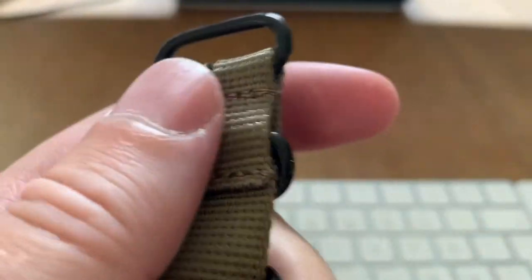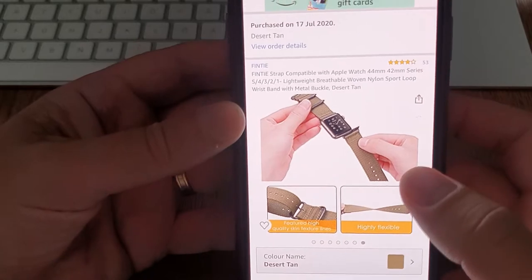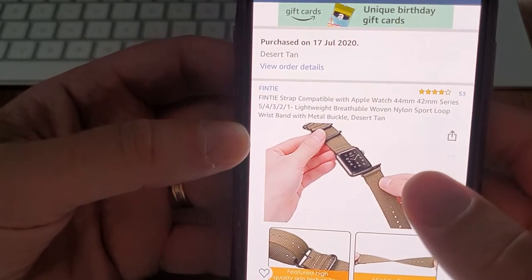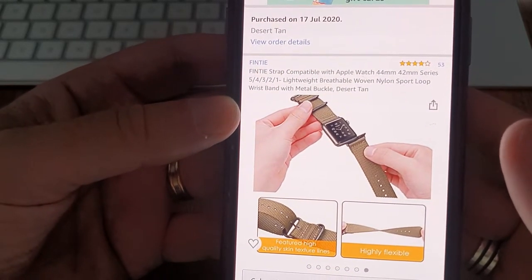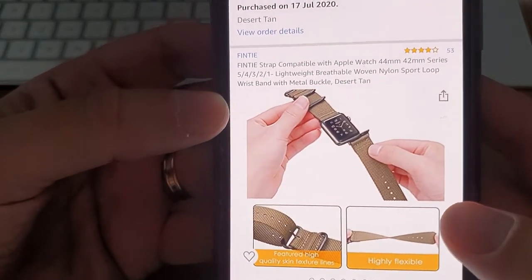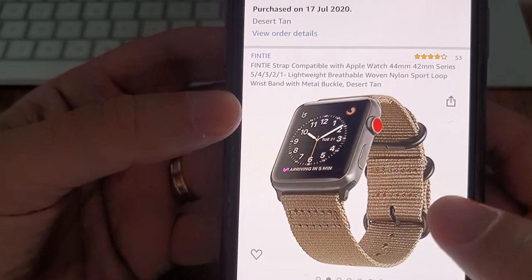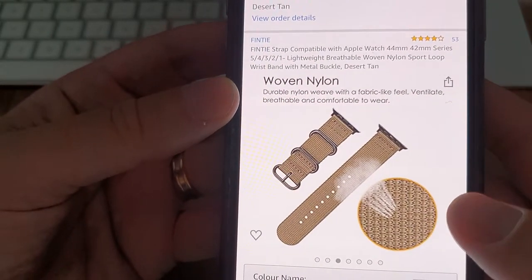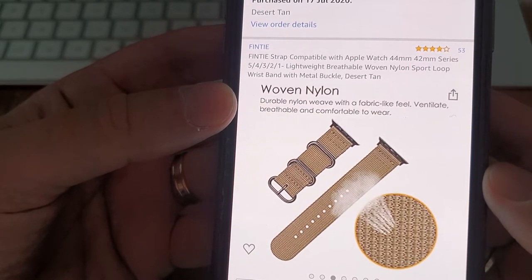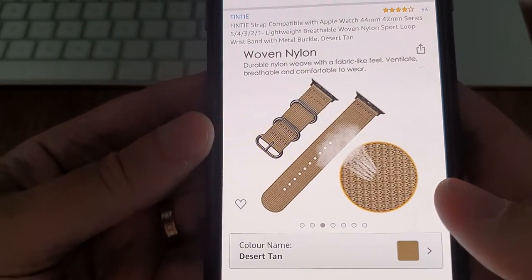I can see there's some glue there, so maybe it could be a bit better. Before ending this video, let's go through some features from the packaging. This is how to mount it on your watch. It features high quality skin texture lines, is highly flexible, and has a durable nylon weave with a fabric-like feel. It's ventilated, breathable, and comfortable to wear — and I must say it is very comfortable to wear, so I agree on that.